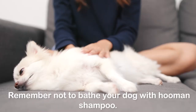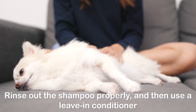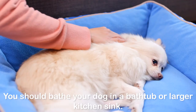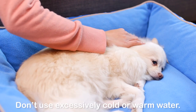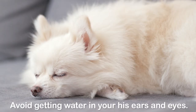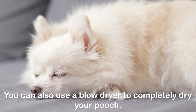Remember not to bathe your dog with human shampoo. Rinse out the shampoo properly and then use a leave-in conditioner to ensure good health of your Pom's coat. You should bathe your dog in a bathtub or larger kitchen sink. Don't use excessively cold or warm water — moderate water temperature is suitable for routine cleaning. Avoid getting water in his ears and eyes. Rinse the Pom thoroughly with a dry cloth or towel; you can also use a blow dryer to completely dry your pooch.